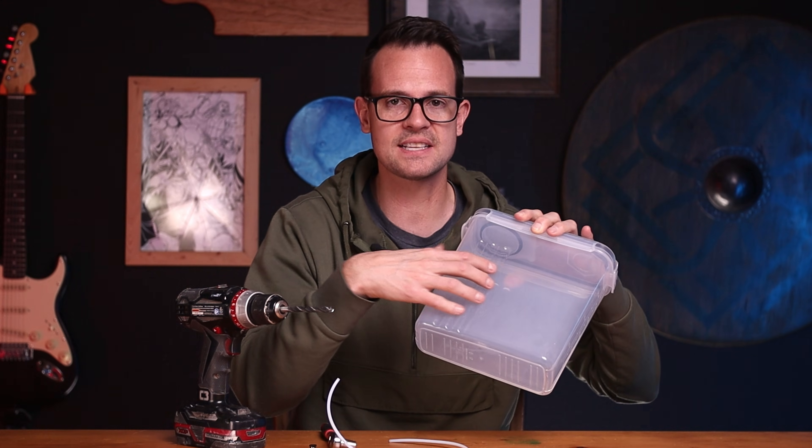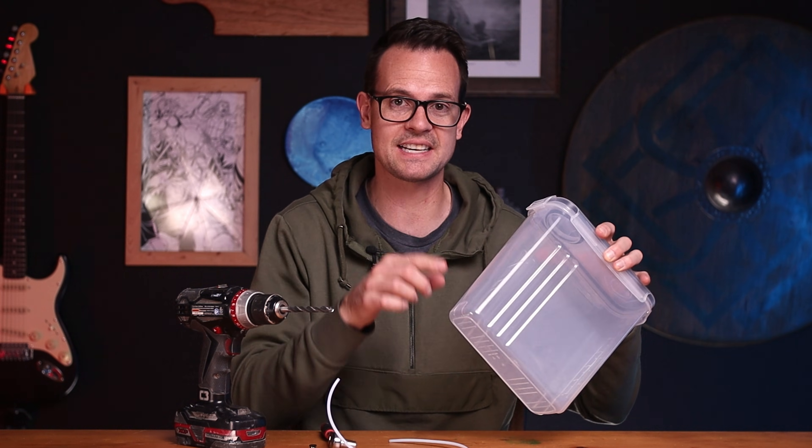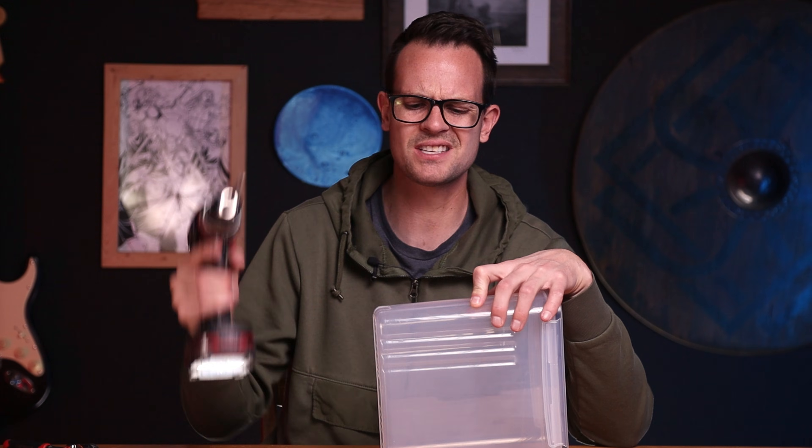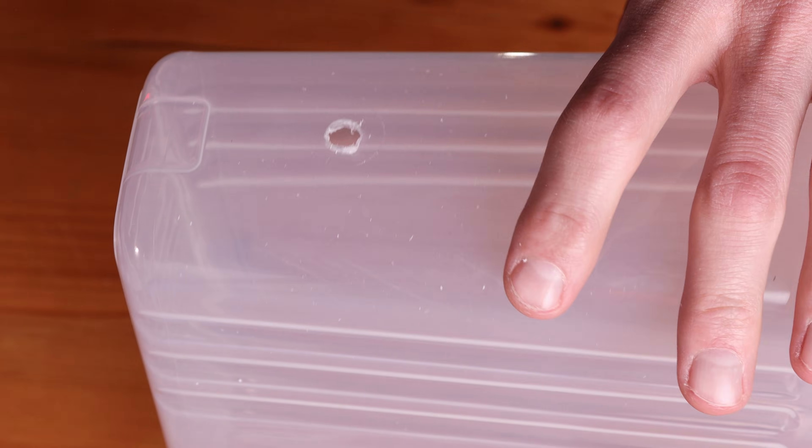For the cereal container, you want to measure up on the front — the front is the side with the little grippy grooves, so make sure you get that right because it does matter. Come up about two inches or 50 millimeters, eyeball it, and then drill a hole with your 8.5 millimeter or 11/32 inch drill bit.